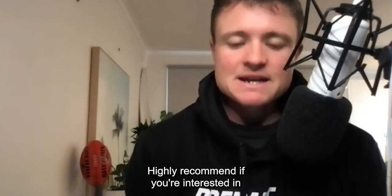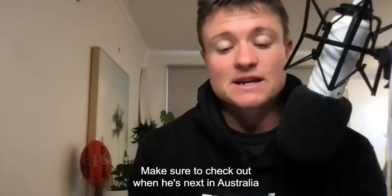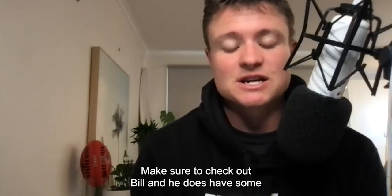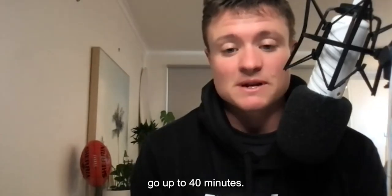I highly recommend, if you're interested in Bill's work, make sure to check out when he's next in Australia, or for those overseas lucky enough to live in America, make sure to check out Bill. He does have some presentations on YouTube that you can watch that go up to 40 minutes.